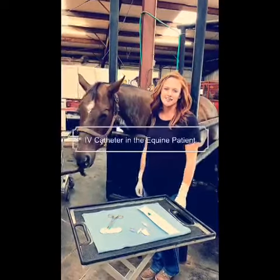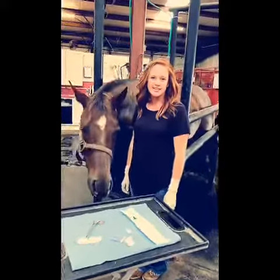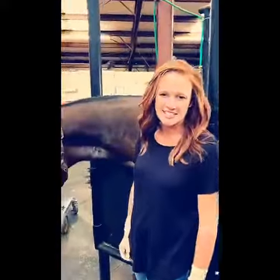Hi, Dr. Kayla DeVue here at Interstate Equine in Goldsby, Oklahoma. Going to walk you through the process of putting in an intravenous catheter in our equine patients today.